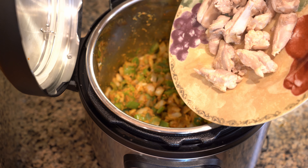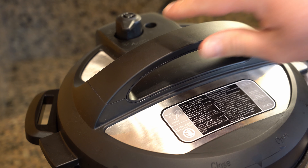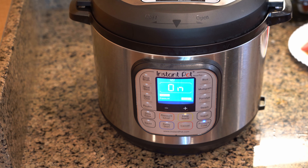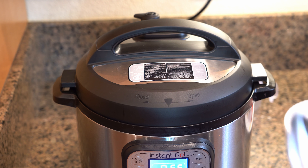After five minutes, press cancel. Add chicken, broth, and tomatoes, and then stir. Secure the lid and set to pressurized. Select manual or pressure cook and set on high pressure for 10 minutes. When done, use a quick release depressurization, then press cancel and depressurize.